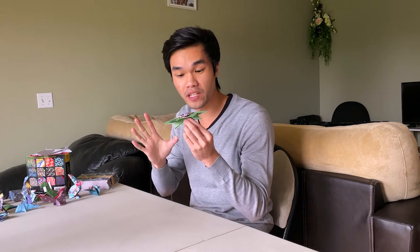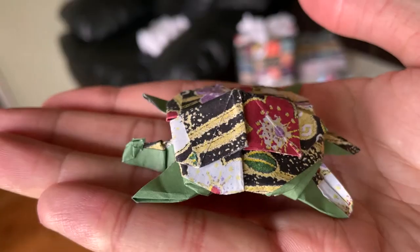Today is day 23 and we're going to resume this turtle. It's been giving me some trouble. Let's see if we can finish this and make a nice looking turtle. The last few steps weren't that bad — just a lot of small detail folds — but because my foundation wasn't so strong, the turtle looks a little beat up.